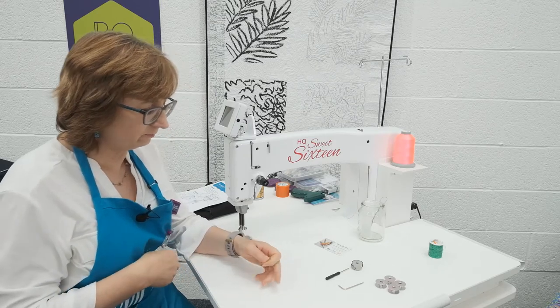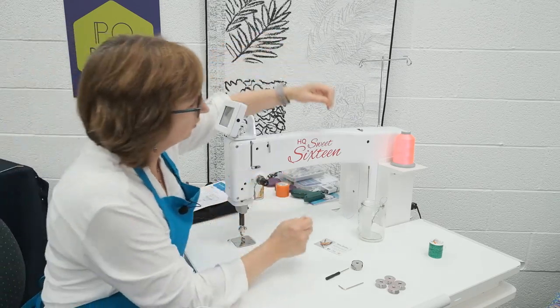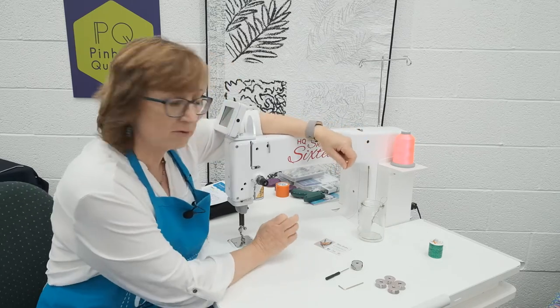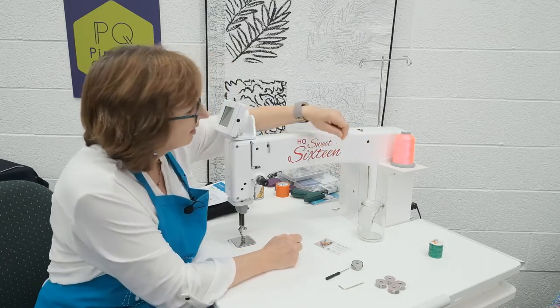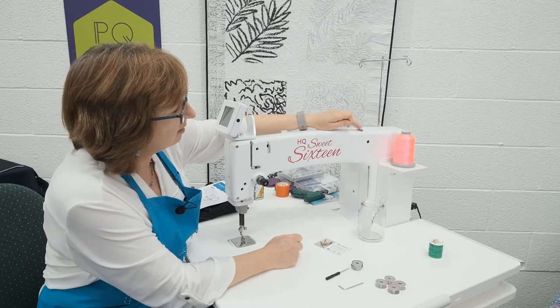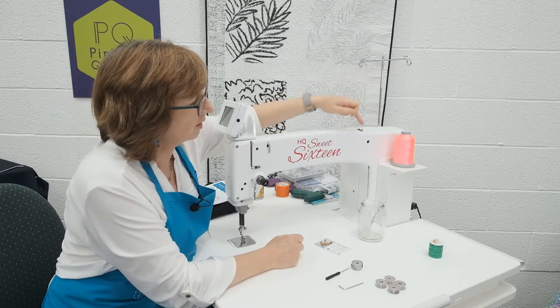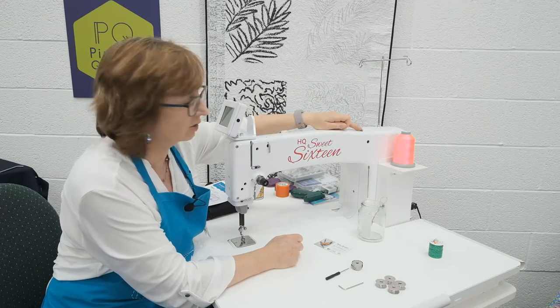So when we thread it up, we must make sure that we go through all the thread guides. Like a good Italian food recipe, everything is there for a reason. There's a guide here. If you suddenly get a change in tension, look at the thread mast or here — they're major culprits.